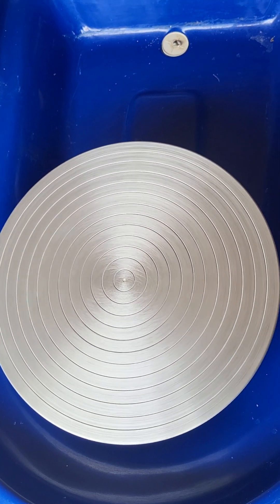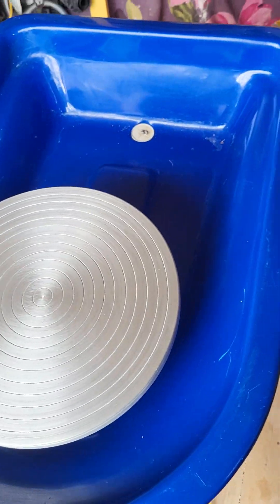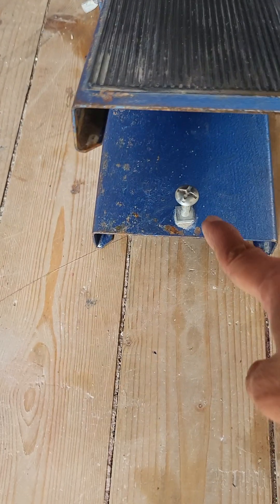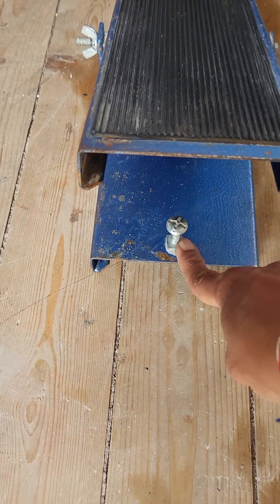The wheel head is just so good — massive. There is a stopper for the foot pedal, and I think you can adjust this stopper.